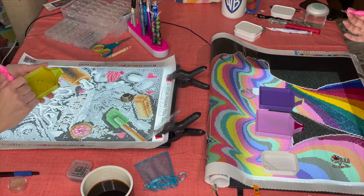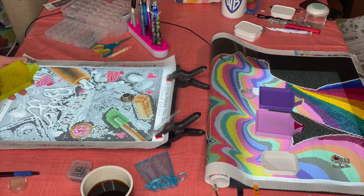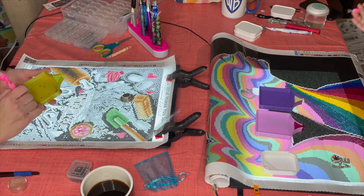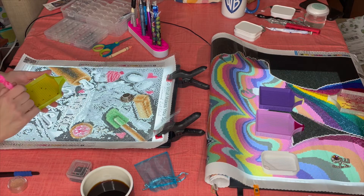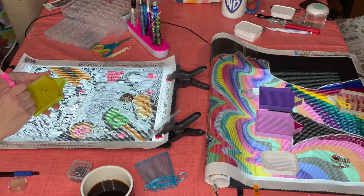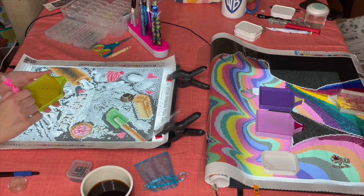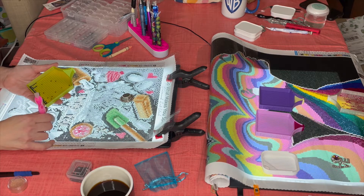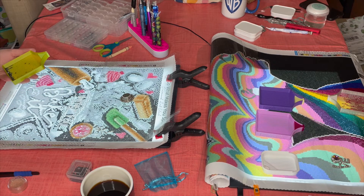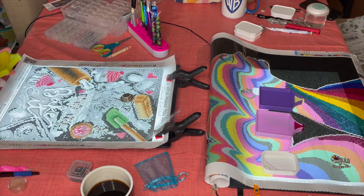I feel like I'm making something and leaving something behind for my family — whether they appreciate it or not! I'm addicted to the craft. I love the structure of it, I love that I can zone out and not think too much. But other times you can switch things up, bling out, and become more creative — color outside the lines, if you will.